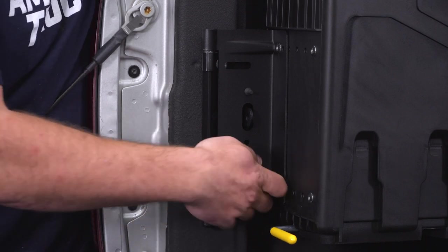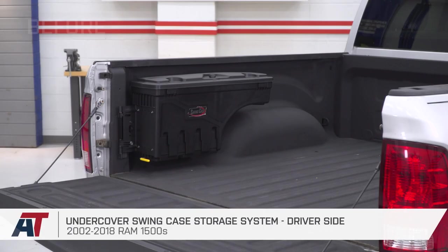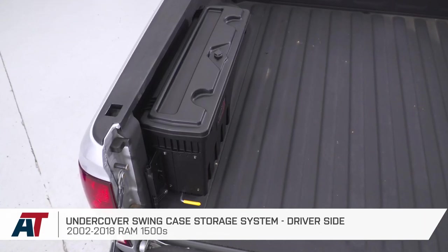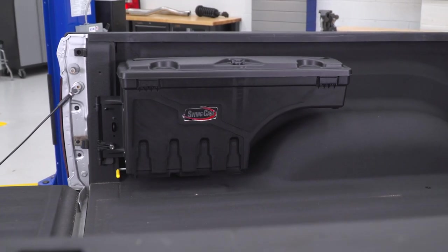That's going to wrap up my review and install for the Undercover Swing Case storage system, available for the driver's side for all 2002 to 2018 Ram 1500s. Get yours right here at americantrucks.com.